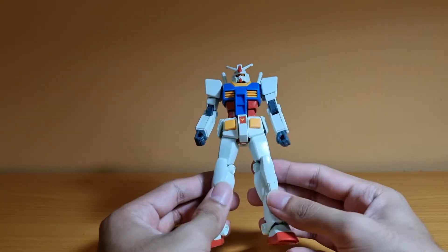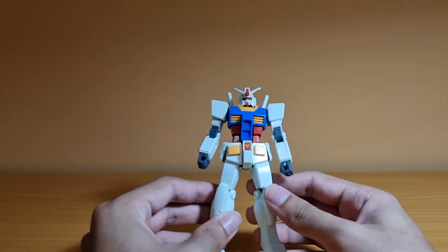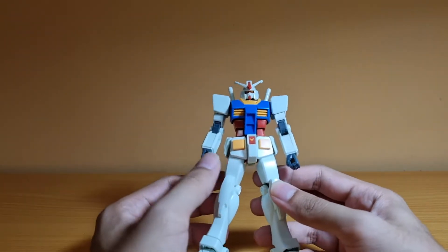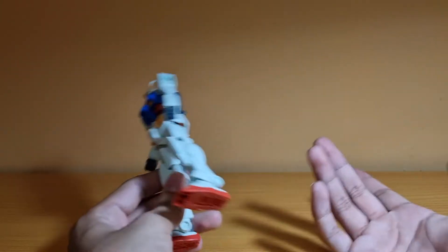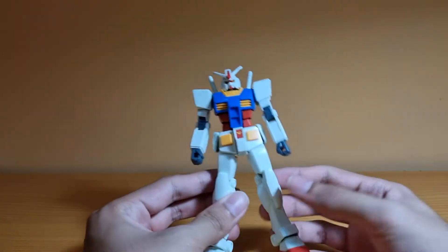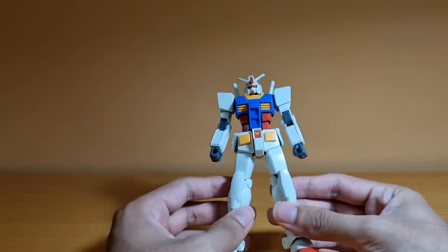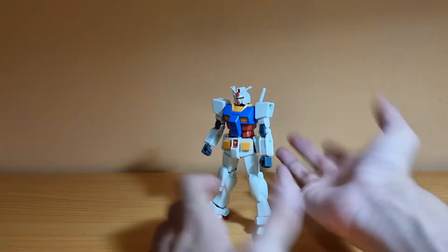As for the backstory behind this build — I built this at work. I brought the Entry Grade box to work a couple of days ago hoping that if I had free time I'd build it. Apparently, since the server was down and I couldn't do any work, I spent my idle time building this and finished it within about an hour. It's pretty fast and simple, as expected for an Entry Grade.